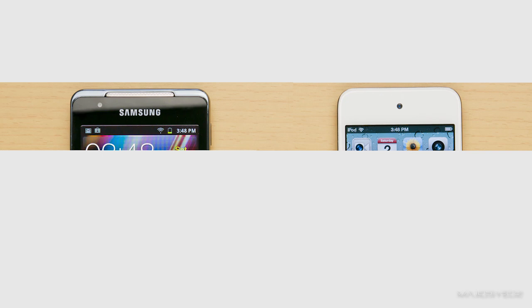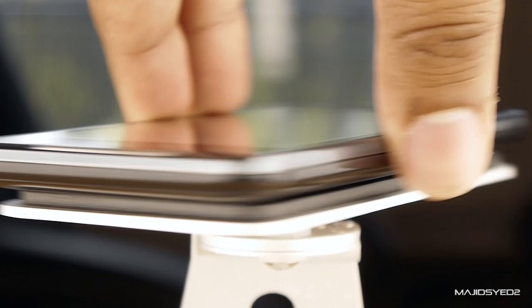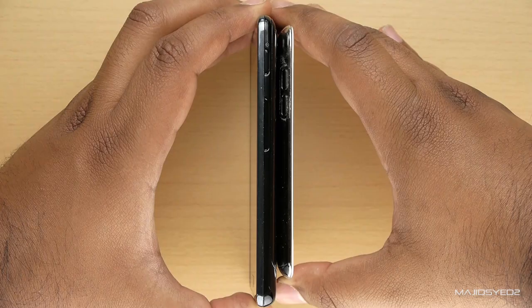The first thing we're going to look at is the design and form factor of these two devices. In terms of physical dimensions, the Samsung player has a width of 2.6 inches, a height of 4.89 inches, and a thickness of 0.35 inches. The fourth generation iPod Touch has a width of 2.32 inches, a height of 4.4 inches, and a thickness of 0.28 inches.